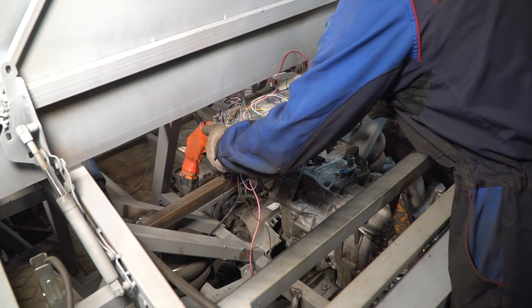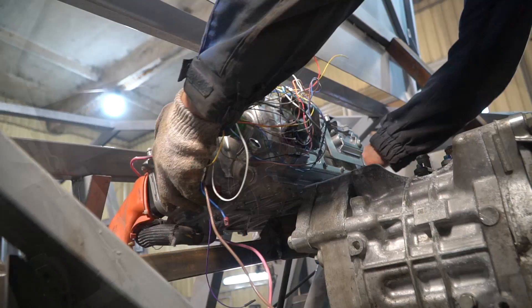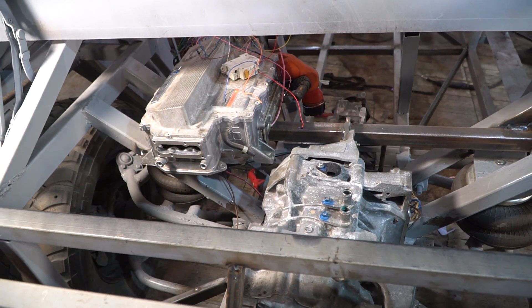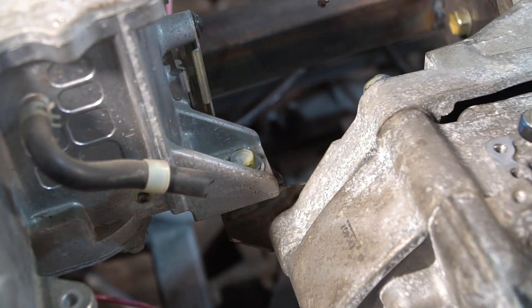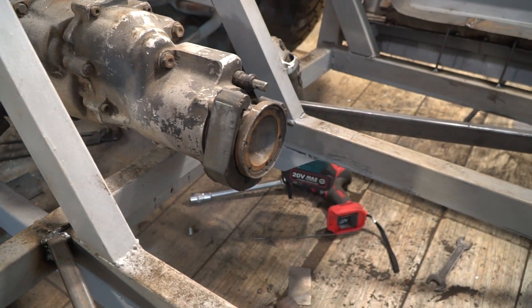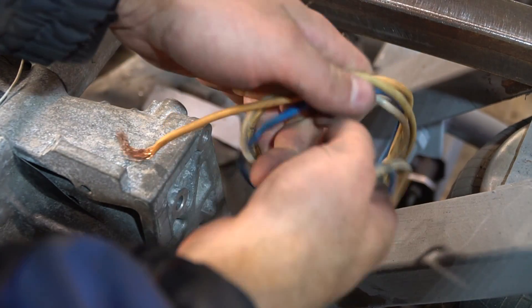When the power unit is in its place, it's possible to install the inverter. It'll be located right there — it'll be convenient to route the wires from the high-voltage battery to it. Then I connected all the wires and checked the mechanics.